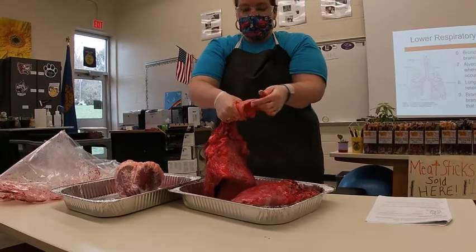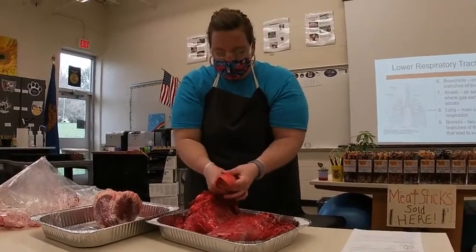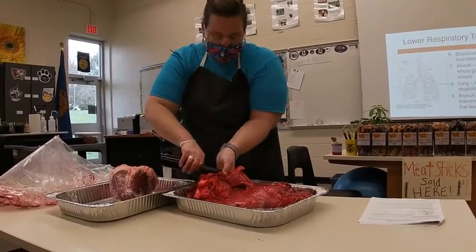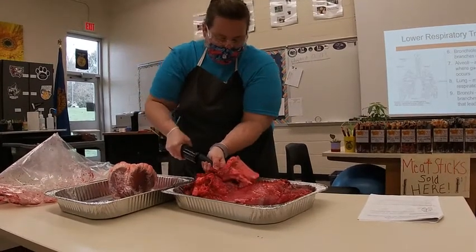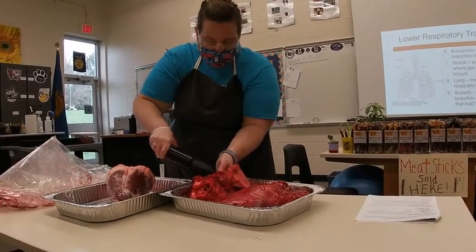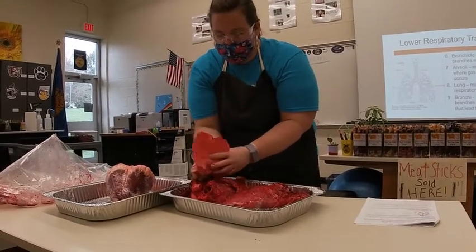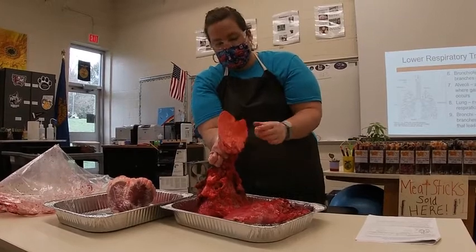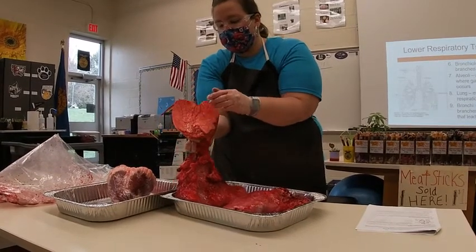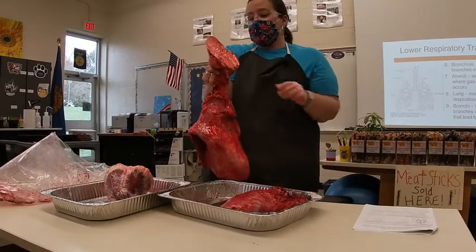It expanded because of the air present. So here is a partially inflated lung. Each of these would be the bronchioles, leading to the sacs — the air sacs, which would be the alveoli. We can see each of the bronchioles and the alveoli are what's expanding. Super cool.